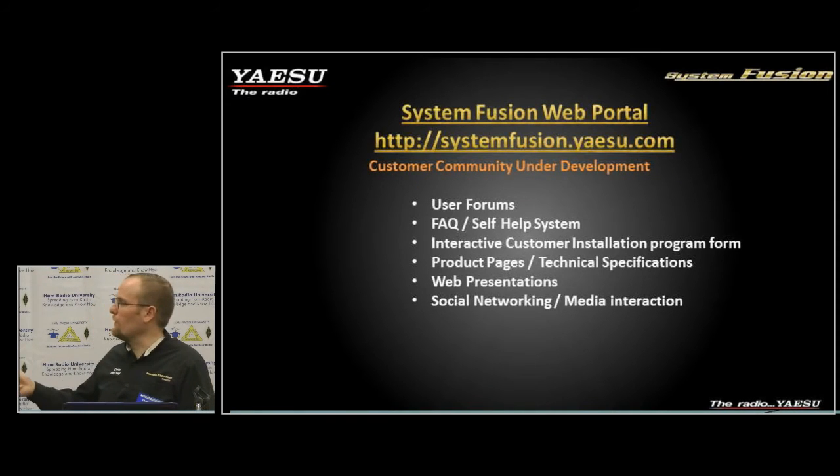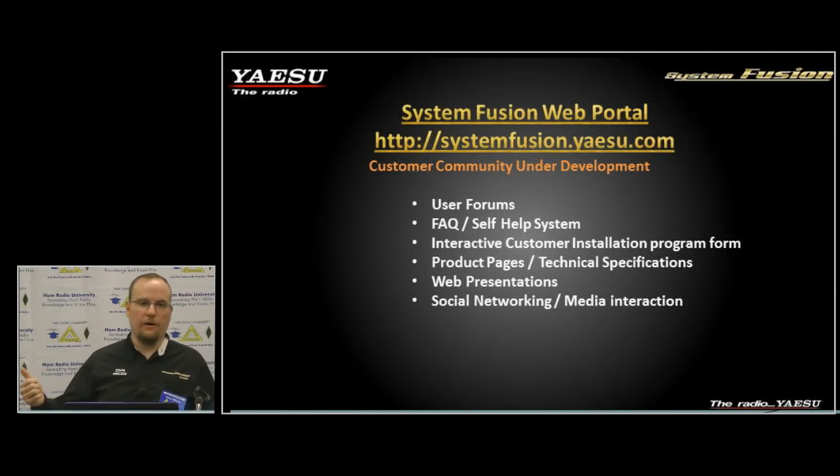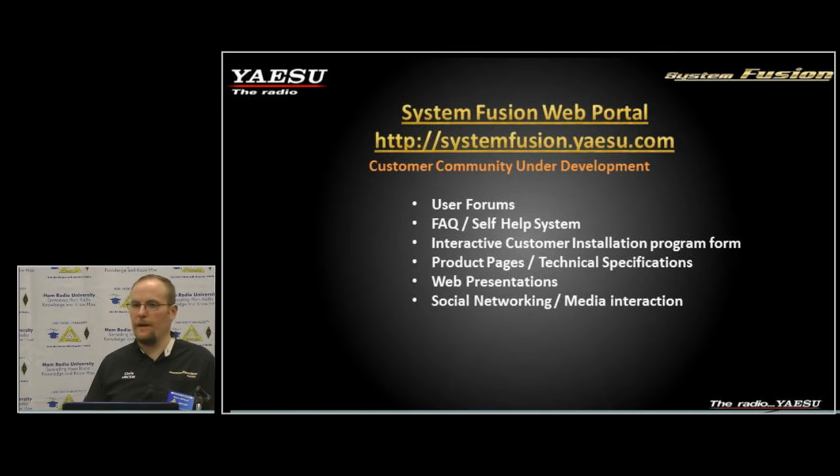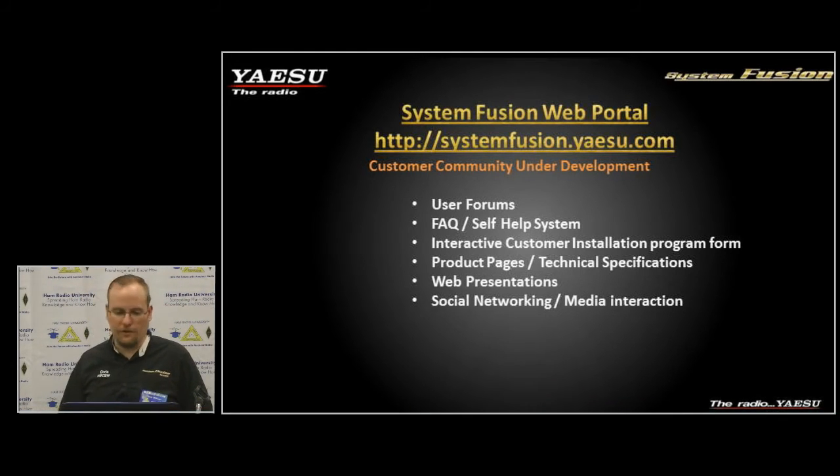We have a web portal for more information at systemfusion.yaesu.com — there's a wealth of information there including an FAQ section, a knowledge base, and support forums. You can also connect to all our social networking through that website. If you have a question, you can go there after the presentation.